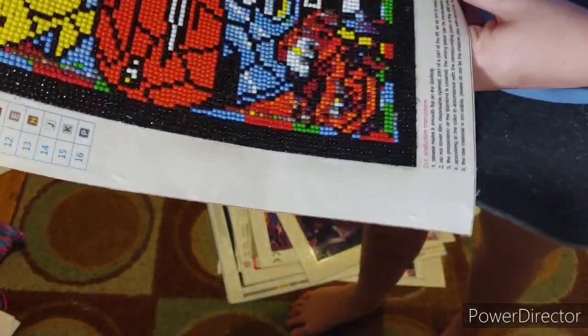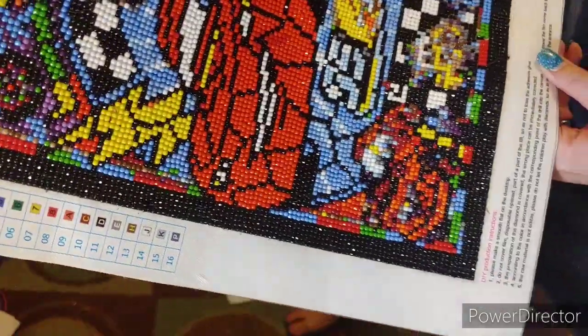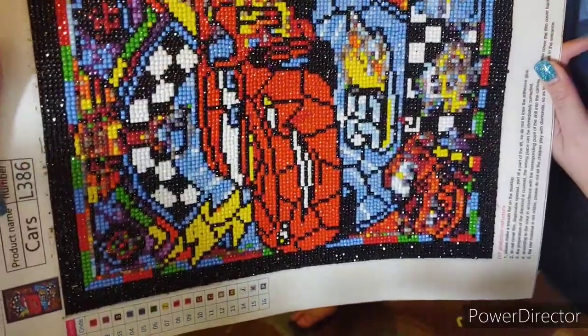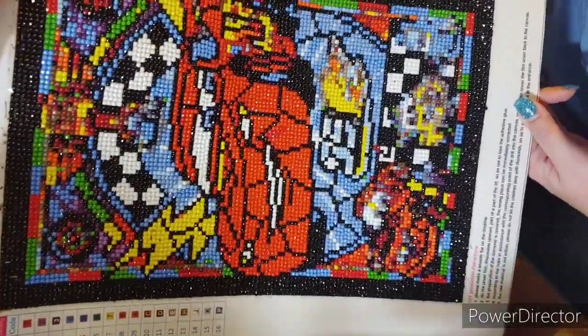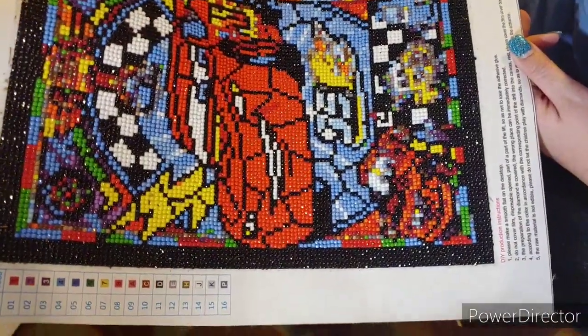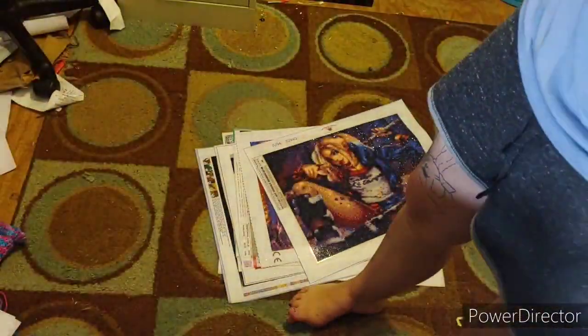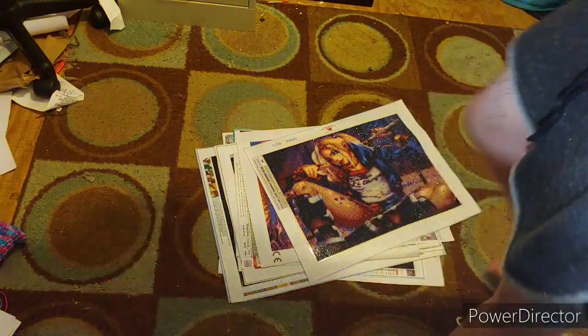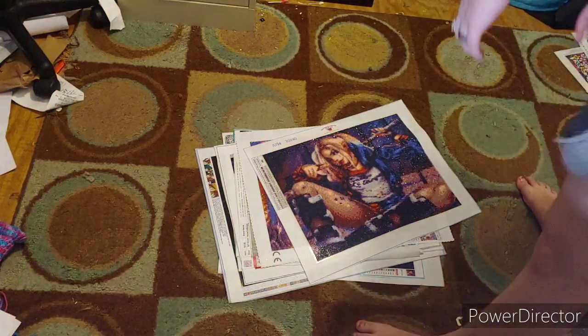Here is another one I've done. It has 16 colors. It is Lightning McQueen, but it is named 'Car' or 'Cars.' It's a round, it's very sparkly. I don't think it says what size it is, but I'm pretty sure it's either a 30 by 40 or 30 by 30.